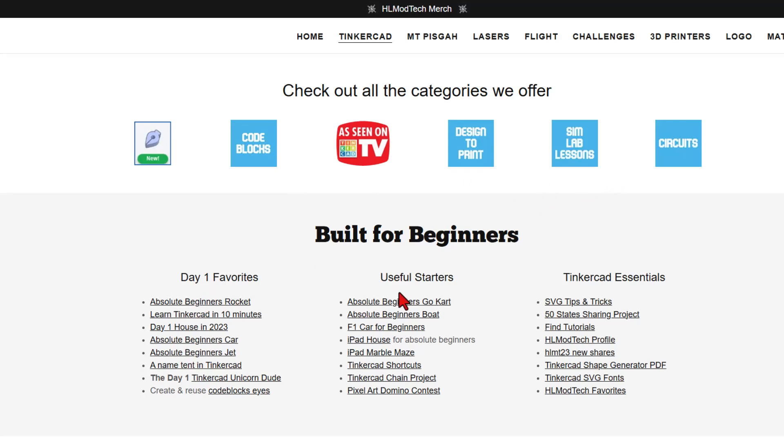Right here, we've got the Day One Favorites, the Useful Starters, and the Tinkercad Essentials.